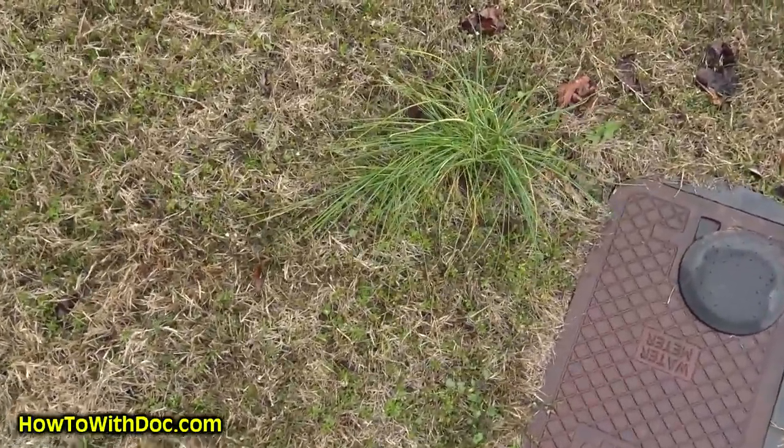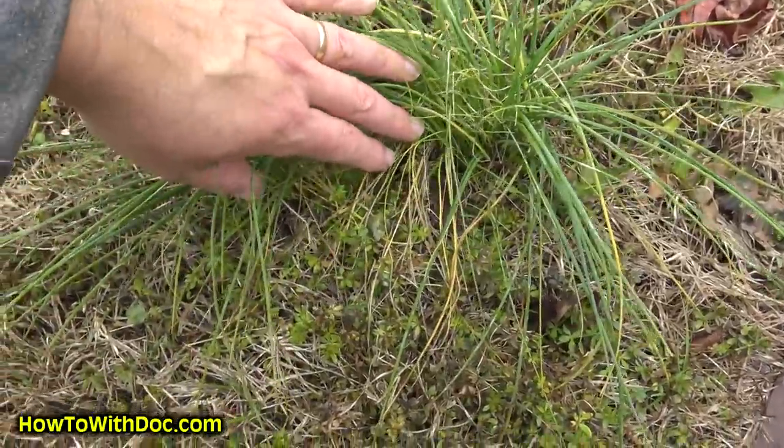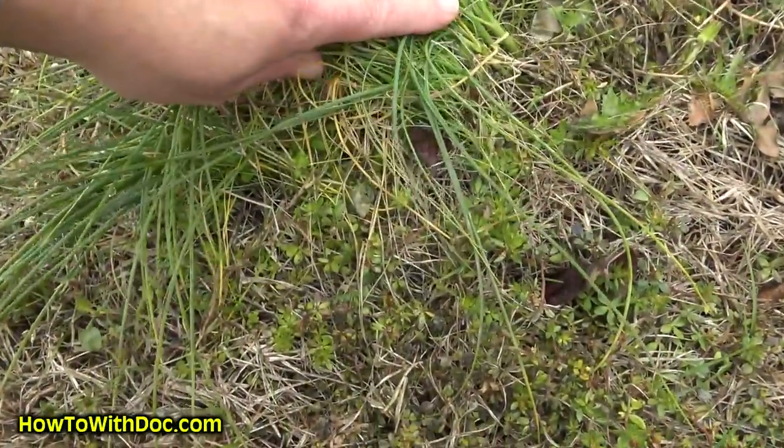Here's one of those wild onion plants — you can see how big this one is, but some of it is starting to turn yellow. I may need to come back and hit it again. It smells like chives.